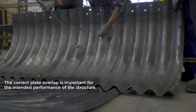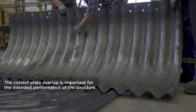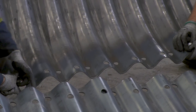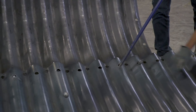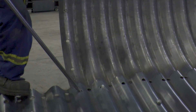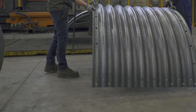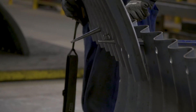The correct plate overlap is important for the intended performance of the structure. When longitudinal joints are lapped correctly, the hole in the valley will be closest to the visible edge of the plate. Continue assembly of the plates in accordance with the shop drawings. It's best practice to install all the bolts and nuts loosely as each plate is being installed. Once three or four full rings have been assembled, then you can begin tightening the nuts to the torque requirement listed on the drawings. Keeping three or four rings loose will help keep the structure flexible enough to assist with aligning holes when new plates are being installed.